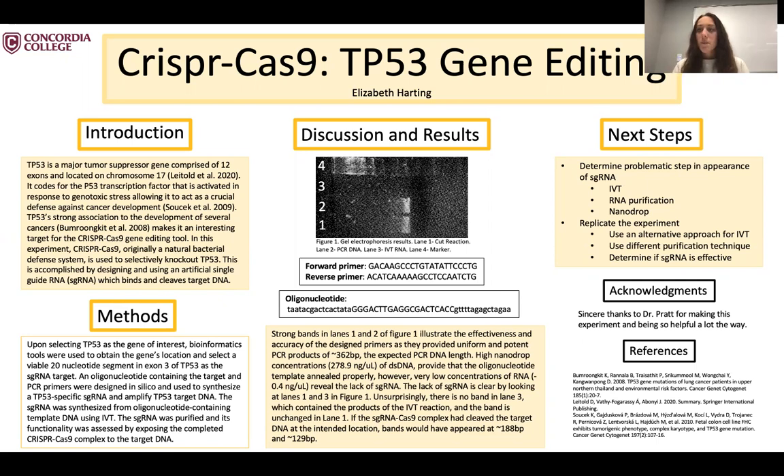The reason I picked TP53 is it's a major tumor suppressor gene with strong association to cancer, so I thought it would be an interesting target to try and cleave. As far as the methods, I started by using bioinformatics tools to find a 20 nucleotide segment within the TP53 gene, and ended up picking the segment within exon 3 of the gene.